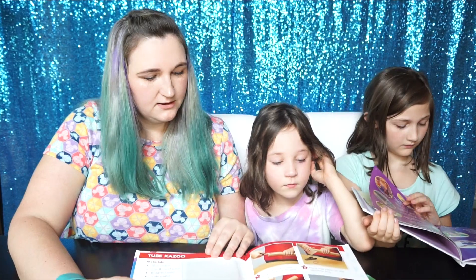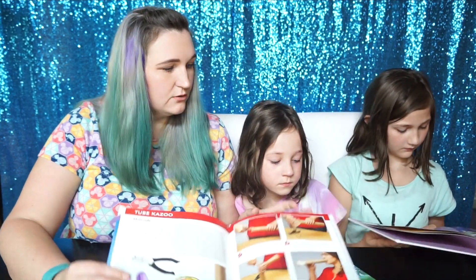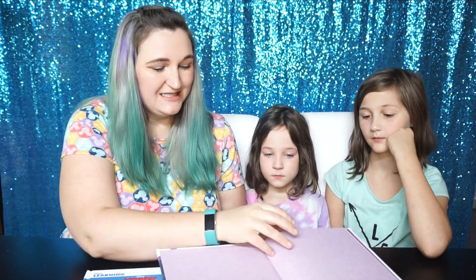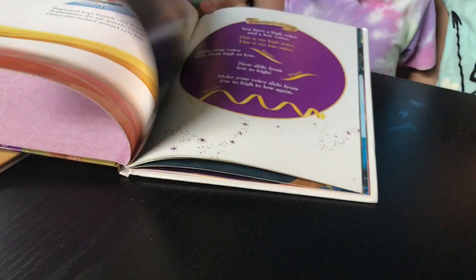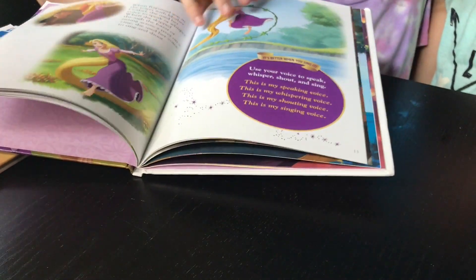So it's a fun way to learn about music and also being able to do it at home, which is pretty cool. This one, the Tangled book, is a lot to do with singing and it walks you through singing. It has song lyrics along with the story.